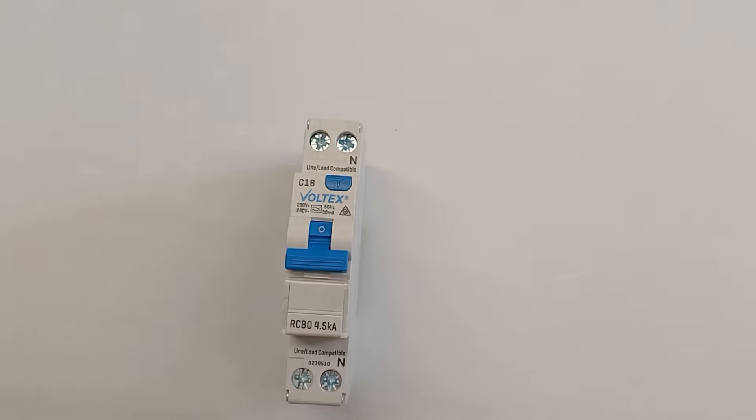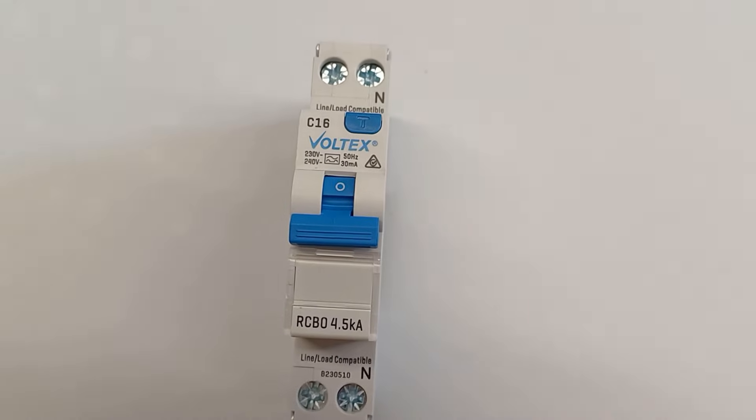Welcome to the Wiring Hub. Today we have an interesting video. So we've heard of RCDs, but have you heard of the RCBO? This product has been around for quite some time. Today we're going to discuss how it works, what it is, and what are the benefits — but first, what does it actually do? I have one here with me now.